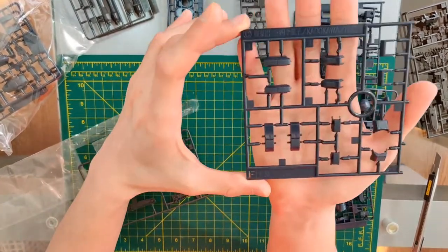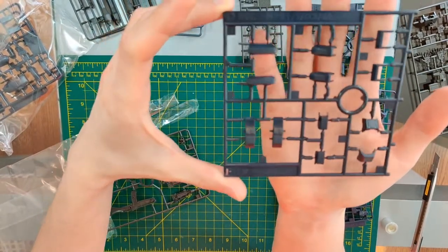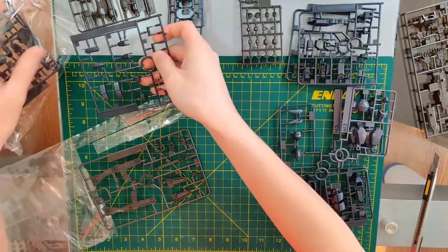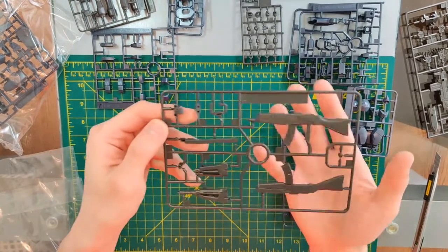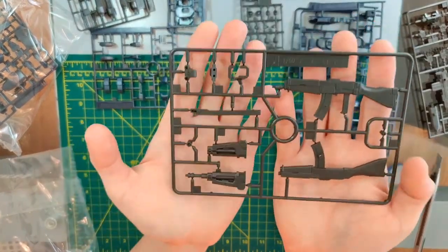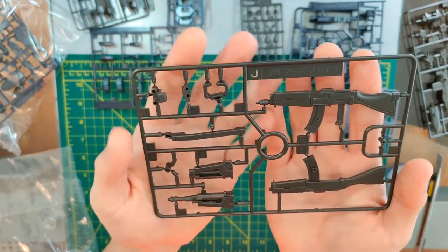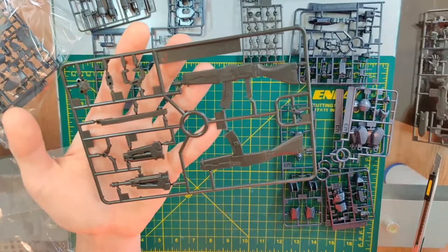Here we have runner F — this seems to be some of the chest parts and some other unrecognizable parts. And here we have the traditional carbine, and I guess this will be the front parts for the rifle.